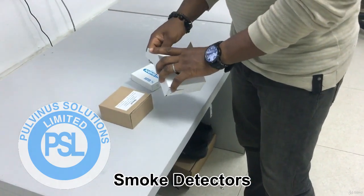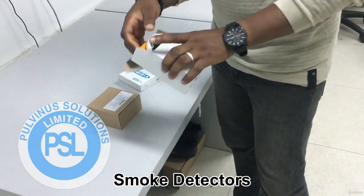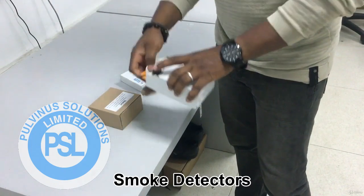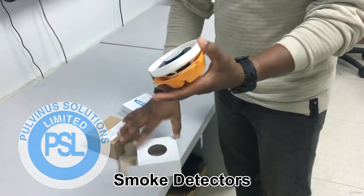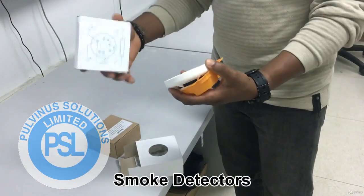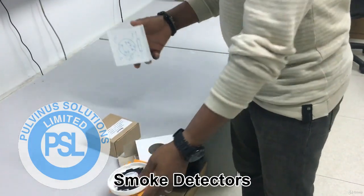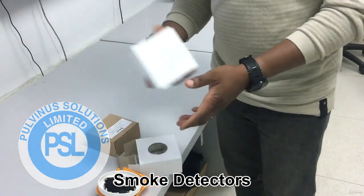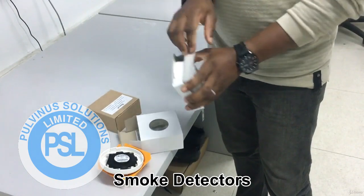So this is how it comes — it's just an example. This comes separately; this is the smoke detector. This is how it is in the carton. And then it has a base. Gent fire alarm always puts their base separately compared to all other fire alarm systems. So this is the base.